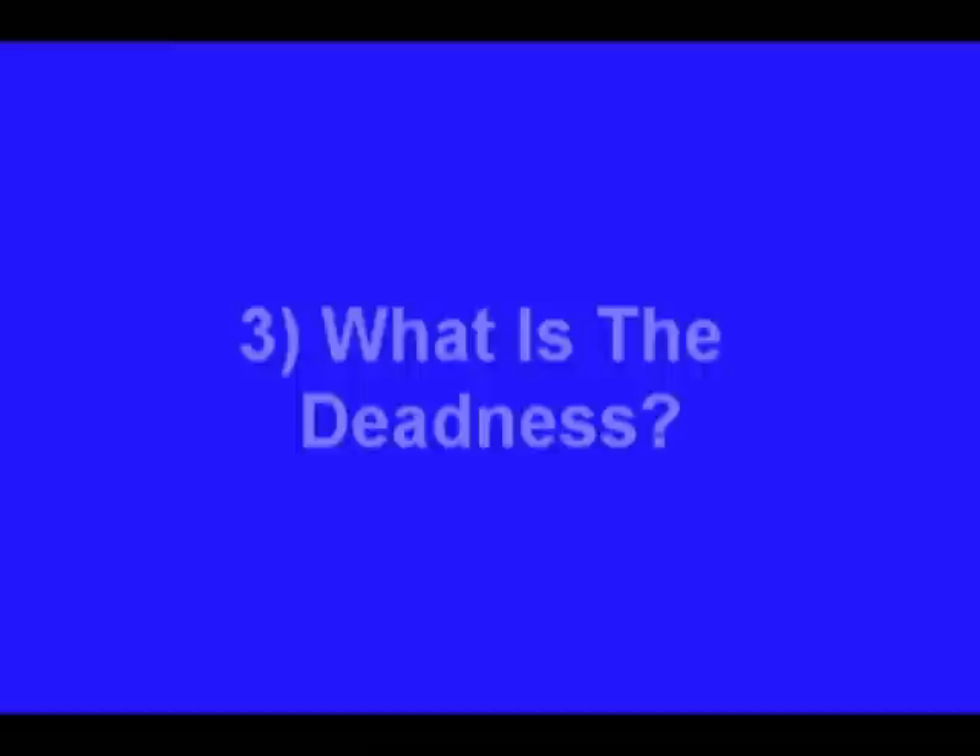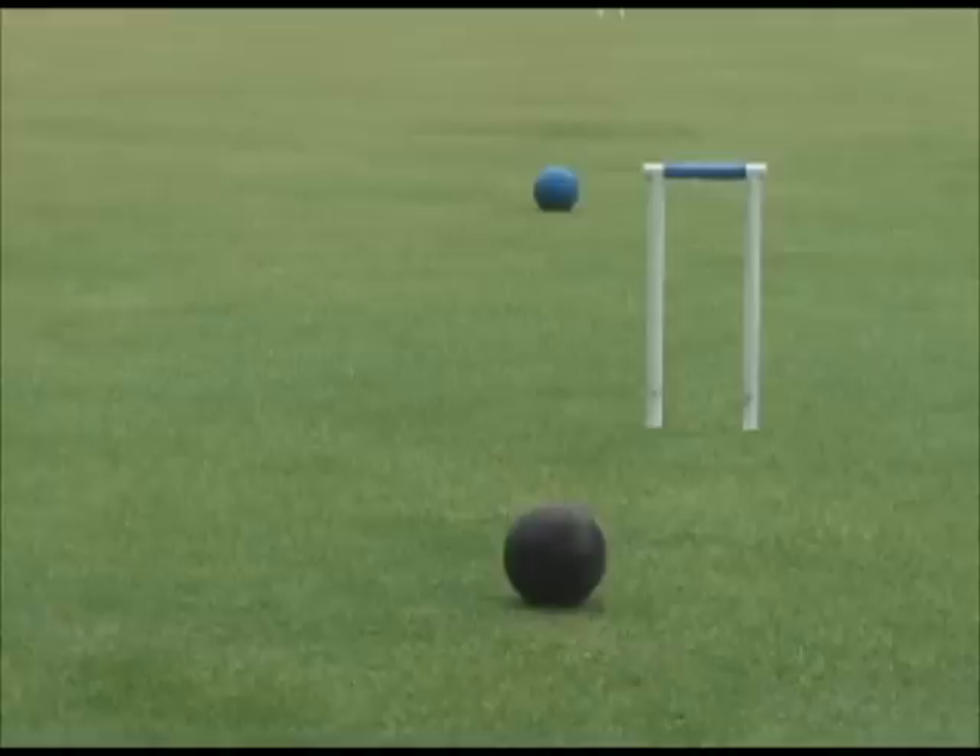There are three questions a referee would have to ask before judging a wire: What ball is to play? Who is responsible for the position of the ball claiming the wire? And what is the deadness? Once those items are settled, a referee can make a judgment.